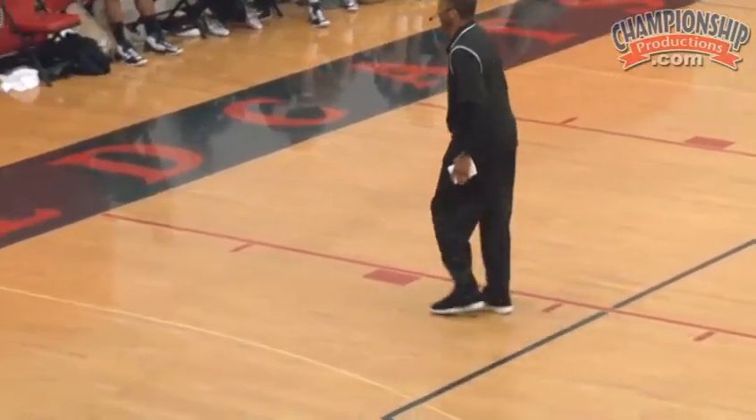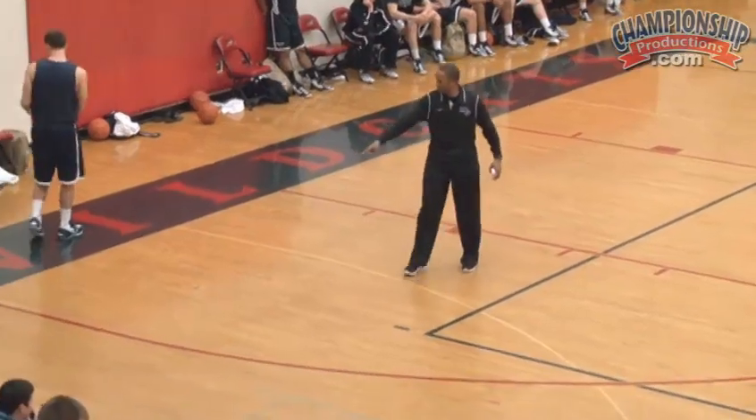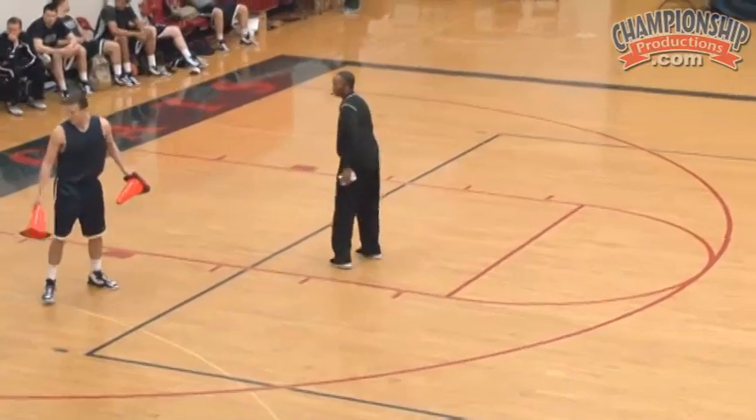Next drill we're going to do, let me get some cones out here. Let me get three cones out here — one in this short corner here, one at the top of the key, and one in this short corner over there.